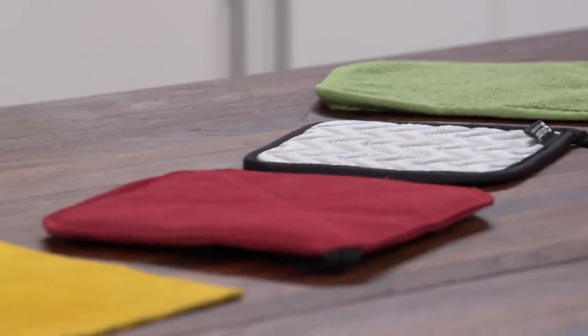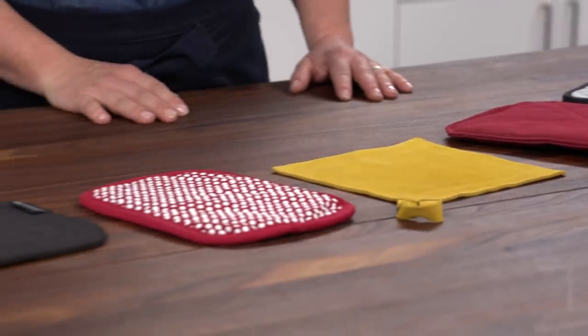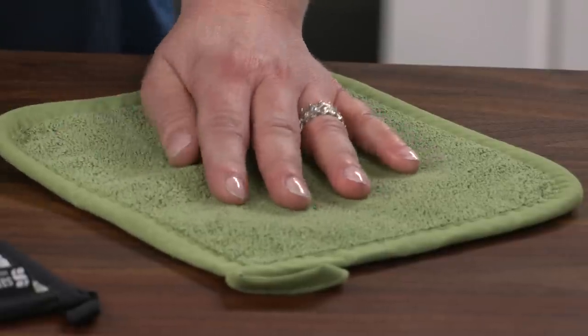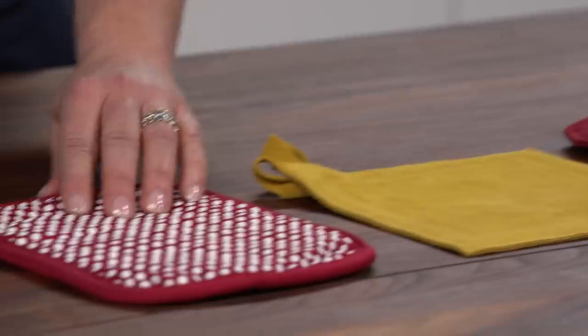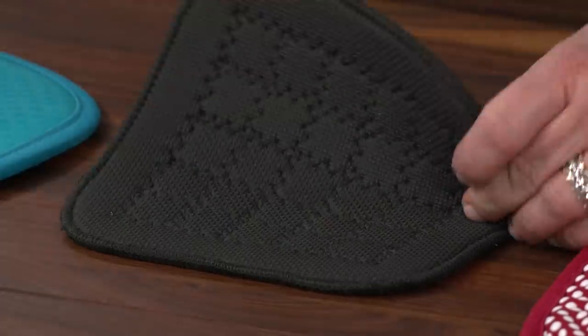We tested nine different sets of potholders. The price range was $7 up to $60 for a pair. There are a few different materials: plain old cotton, silicone coated, Nomex with Kevlar (the red one), suede (the yellow one), one with silicone dots, neoprene, and cool rubber. There was a lot of testing involved.